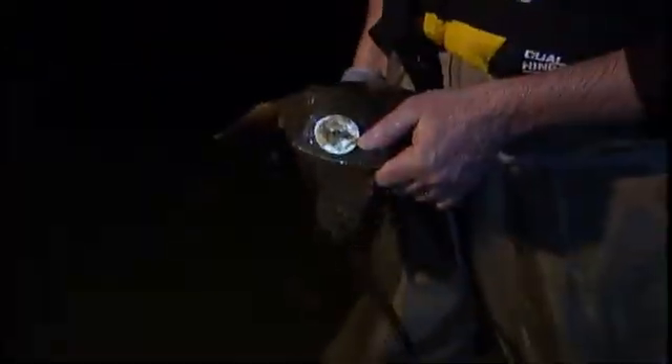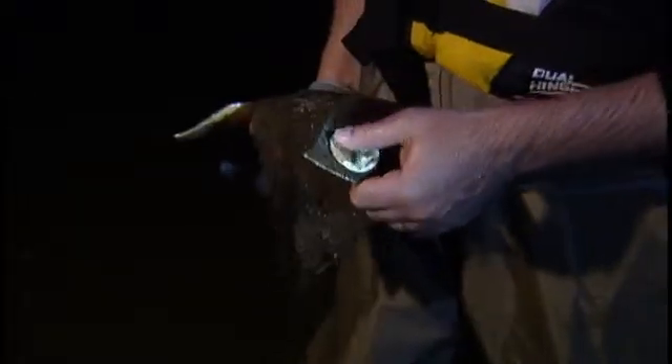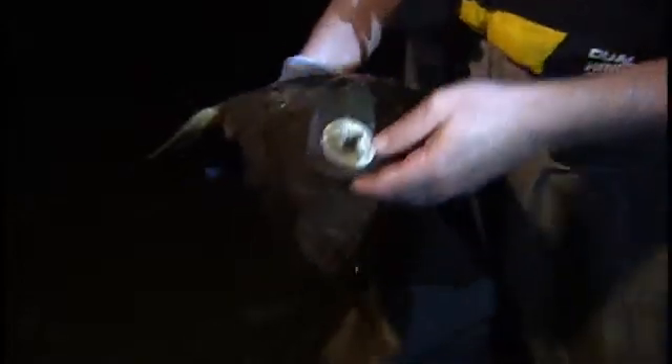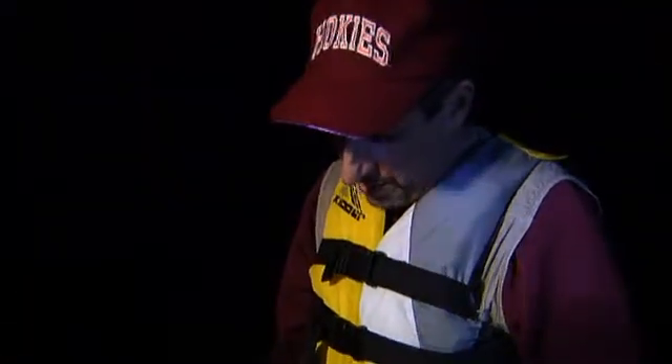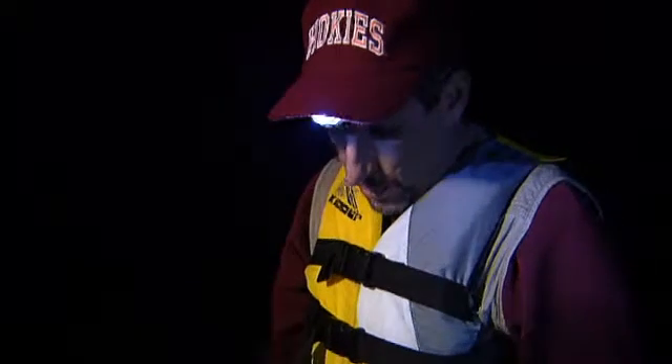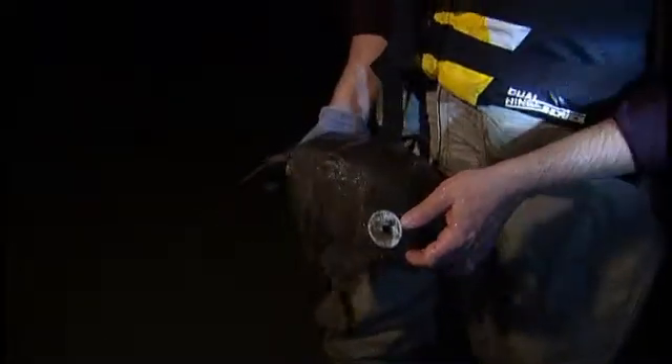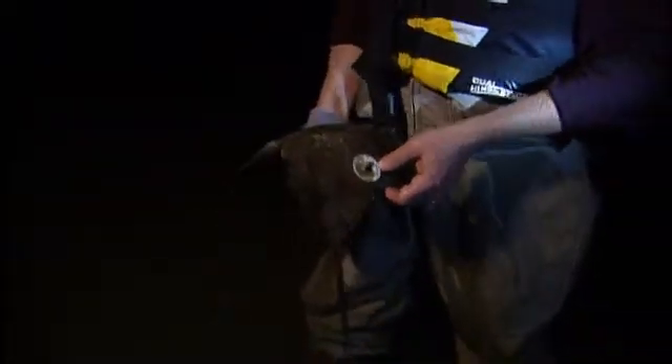This is a tagged crab — one that we marked last year. We'll be able to read that number and I'll tell you exactly when we caught her last year. What's interesting is she spawned here last year and she returned to spawn here this year. That tells us two things: they return in consecutive years, and they come to the same spot.